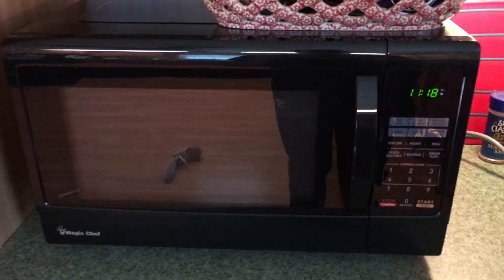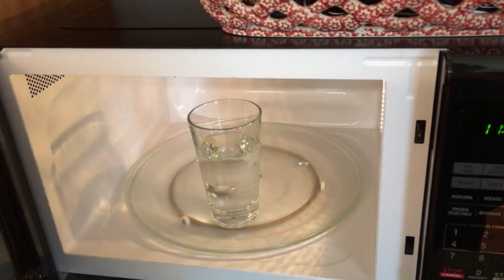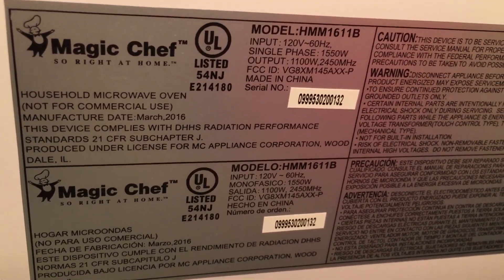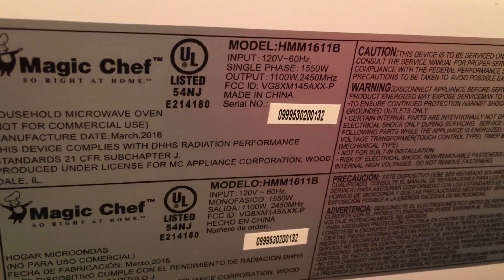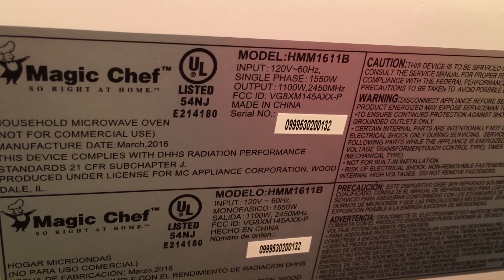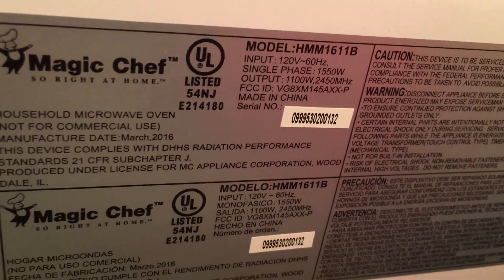So this here is a Magic Chef microwave and I'm spinning around here to see if we can get the data plate off of it. It's a model HMM 1611B and if you can see the output is 1550 watts, and we're gonna put it on the kilowatt meter to see if that is indeed what it uses.